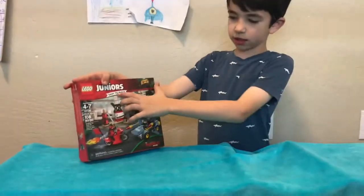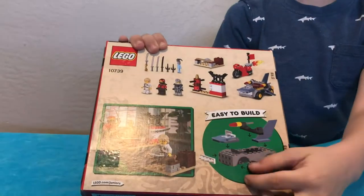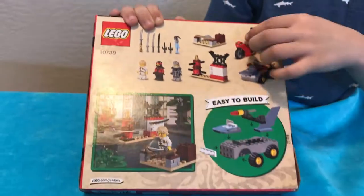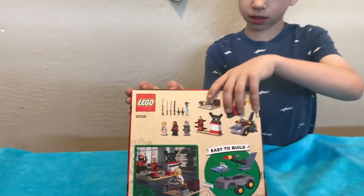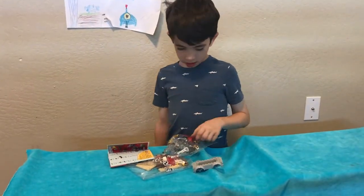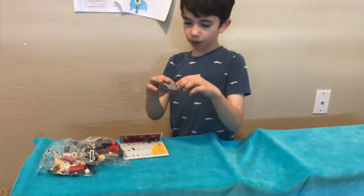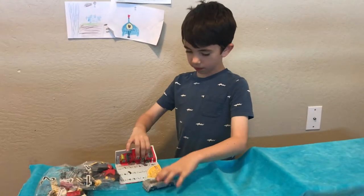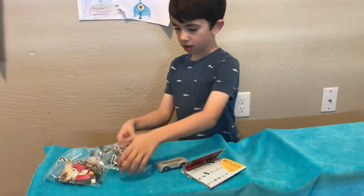So if you're wondering what we're doing, we're gonna be unboxing this Lego set. Here's a look on the back of the box — here's how you build a shark vehicle, all three minifigures, and there's all their weapons. So I just opened the box and opened the bags, and here's the shark vehicle.